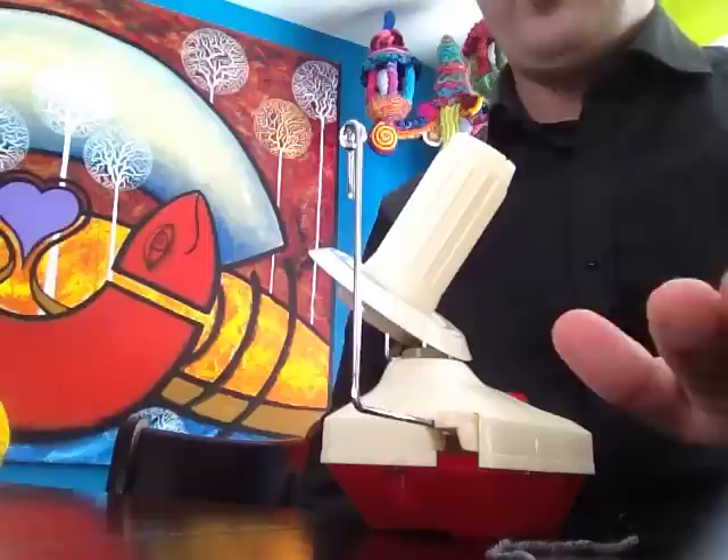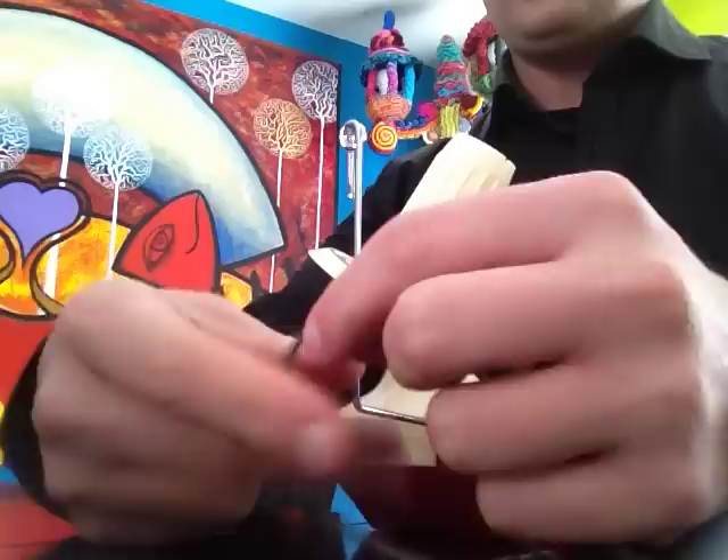Welcome back to thecrochetcrowd.com. I'm your host Mikey. Today I'm going to demonstrate how to use a ball winder. We are going to be giving one of these away because we're going to be celebrating our half million viewers or fans on Facebook.